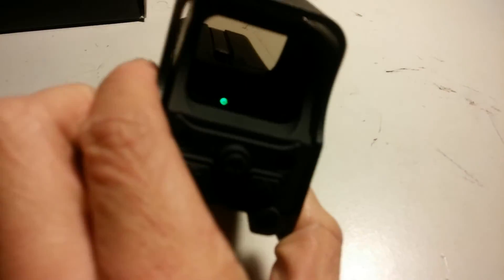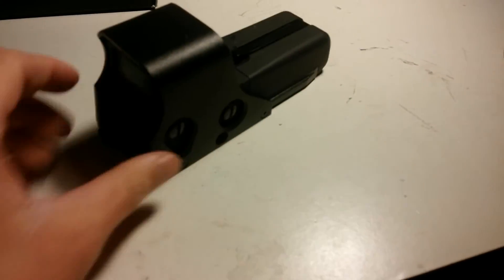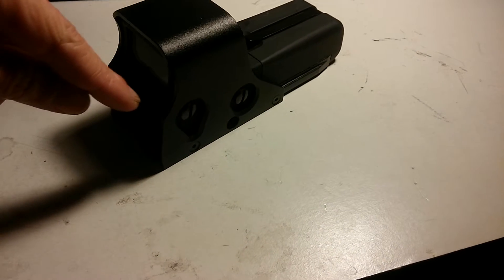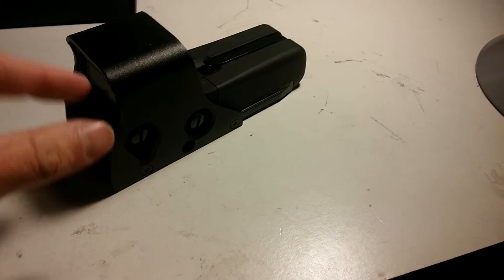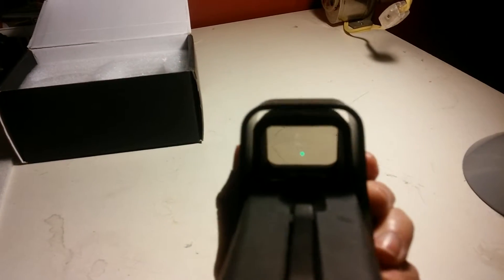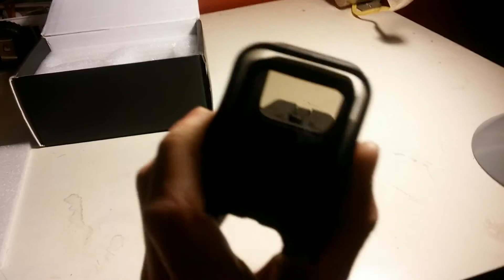The way the sight works is: the light shines through this side where the batteries are. There's a mirror reflecting at an angle — my finger's replicating it — it hits this glass and goes through. So when you see through this glass, it's actually going through that glass. The mirror reflects it and shines it up. That's why when you look at it, you're seeing the glass that's reflecting on the mirror, and you see the light down there, which is really down inside the sight.